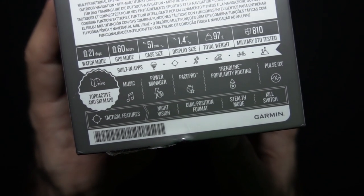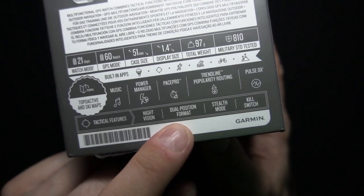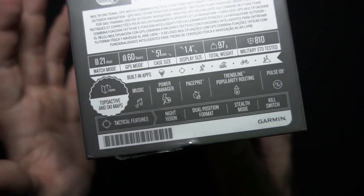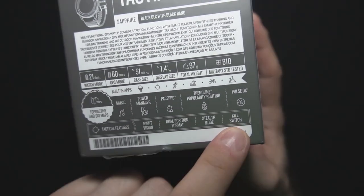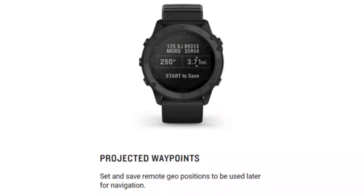The tactical features of the Tactics Delta include night vision — easily switch between daytime and nighttime view, with a screen readable by night vision goggles. Dual position, dual format GPS coordinates and built-in topographic maps offer unparalleled situational awareness. Stealth Mode stops storing and sharing your GPS position and disables wireless connectivity. The kill switch wipes the device of all user memory if security becomes an issue. There's also a projected waypoint — set and save a remote geoposition to be used later for navigation.